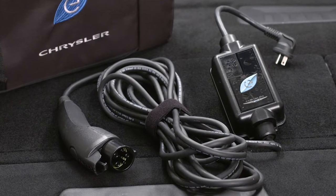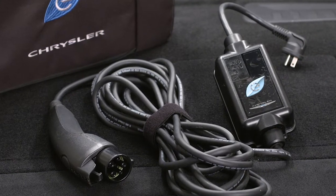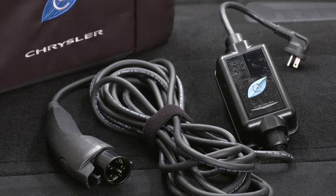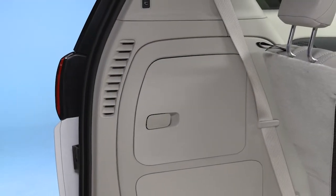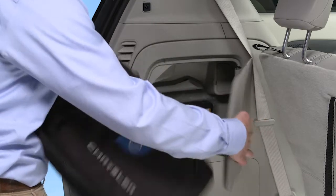Your vehicle comes equipped with a standard AC Level 1 charging system. It plugs into any standard AC grounded outlet. It takes about 14 hours for a depleted battery to fully recharge at a Level 1 charger. You'll find the Level 1 cord set behind the door of the driver-side cargo area storage bin.